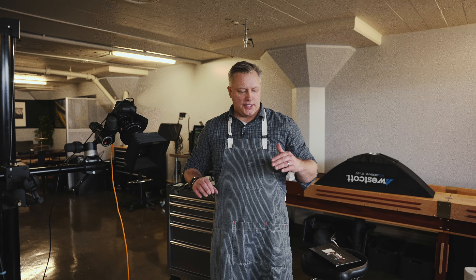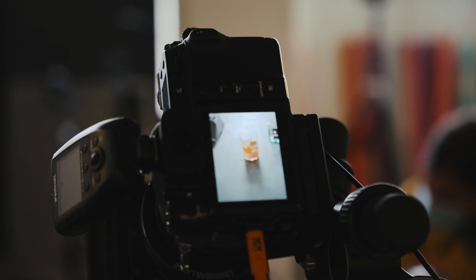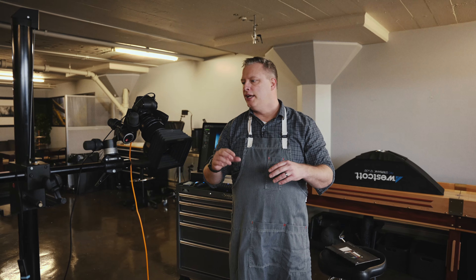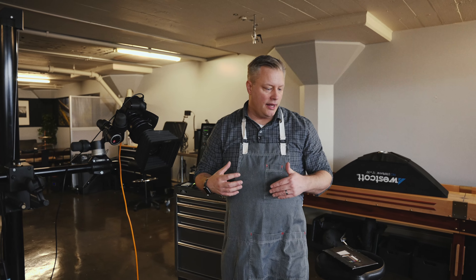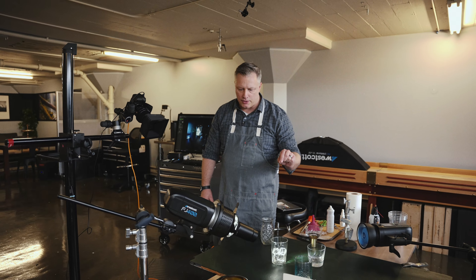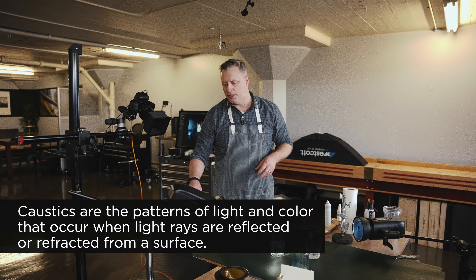All right, so here we are on set. I have my camera, which is a medium format. It's a smaller sensor size, so it's a little bit more comparable to 35mm and some other sensors, but I'll give a quick description of how I'm shooting and what settings I'm using as a base. What I'm really going to dive into today is how to get these really beautiful looking reflections and caustics that you've seen a lot in images as of late.